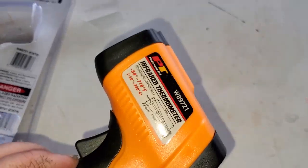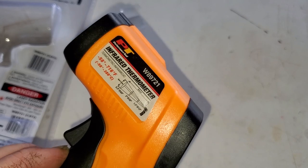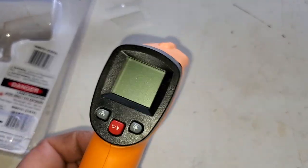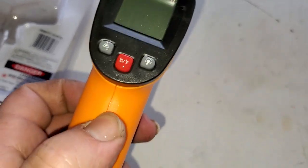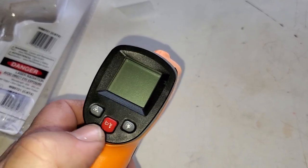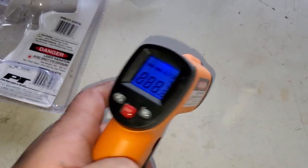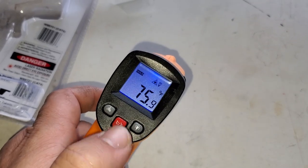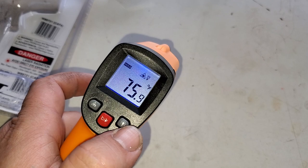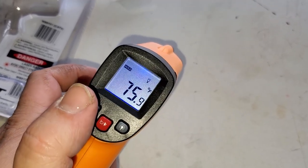It's got orange and black plastic with the Performance Tool model information. There are three buttons: a backlight button, a Celsius/Fahrenheit toggle, and then you've got the trigger. Once you hit that trigger it powers on, then you can choose Celsius or Fahrenheit, toggle the backlight on and off, and access other functions from there.